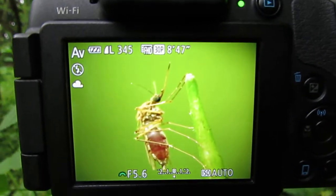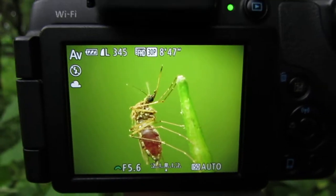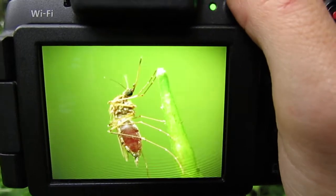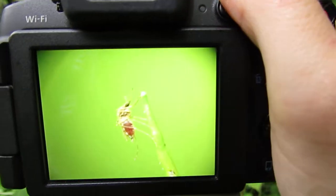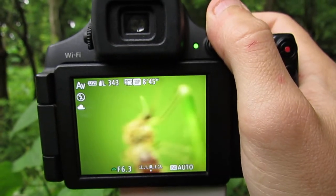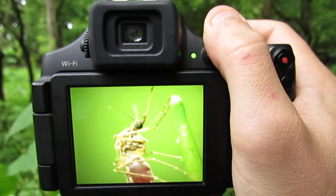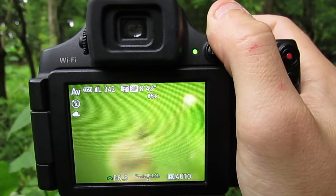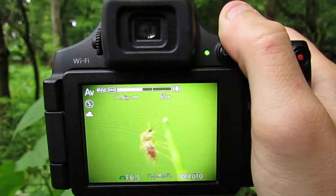Hello and welcome to a close-up macro photography tutorial. In this video we are taking a photo of a mosquito that is full of blood, and here is my first shot. Here is another one, and with this setup we can zoom in and out pretty much as close as we like. So here is a shot of its face close up, and my setup is a point-and-shoot digital camera.